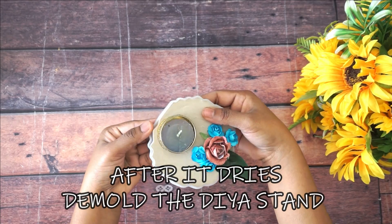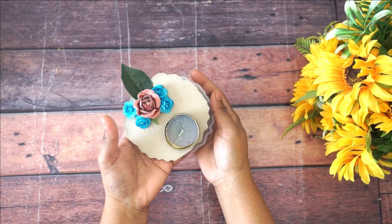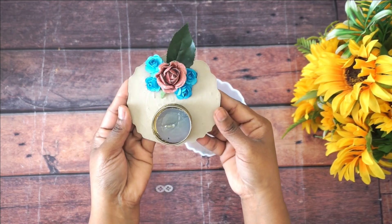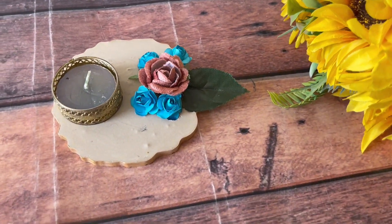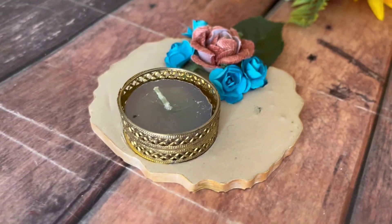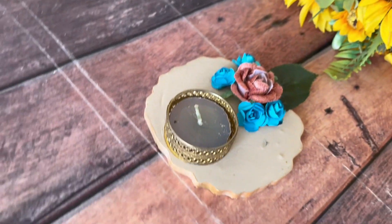After it dries, demold the cement stand and now it is ready to use. See how beautiful it looks! If you want, you can draw or paint on it. If you've enjoyed this video, please share with your family and friends and please do try it at home. Subscribe our channel Craft Bunker — till then bye, take care and thank you.